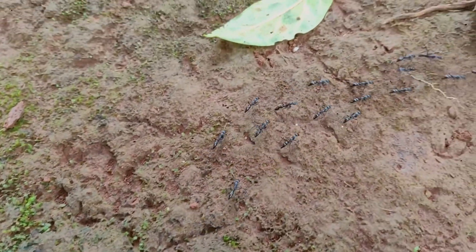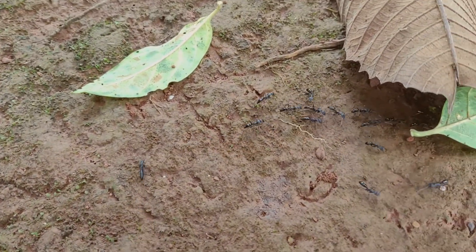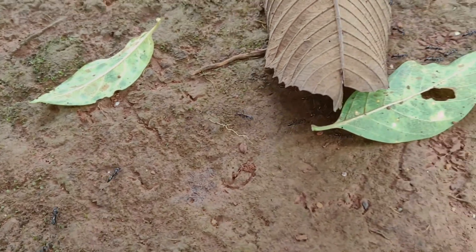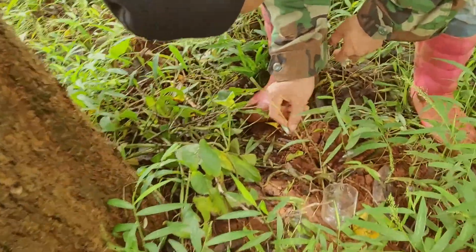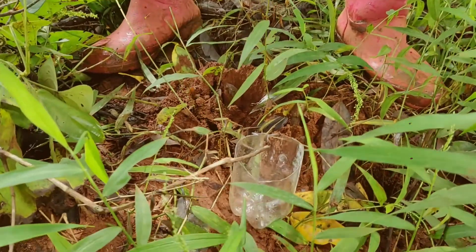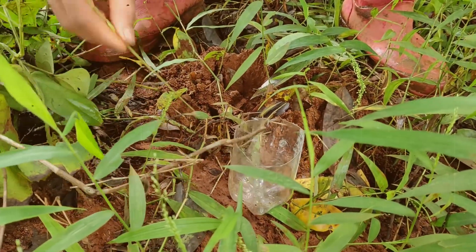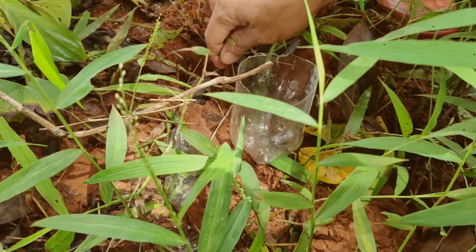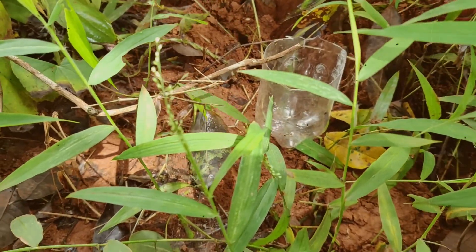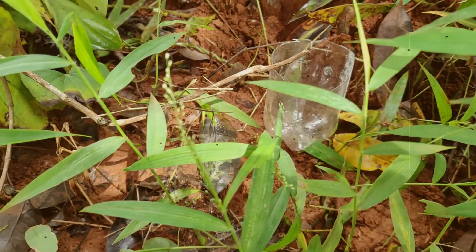He will use these black ants to catch the big crickets inside the ground, inside the hole. Mr. Hong right here tried to collect the ants first, and then he will put them inside this little half bottle right here.